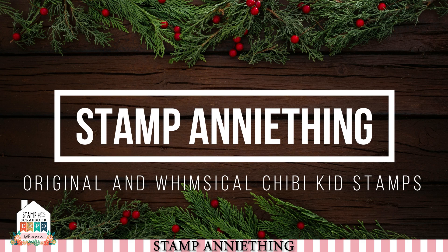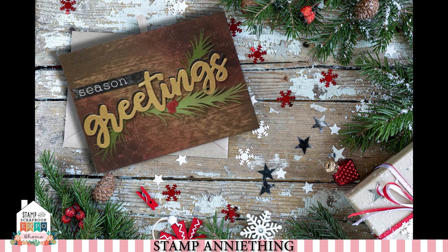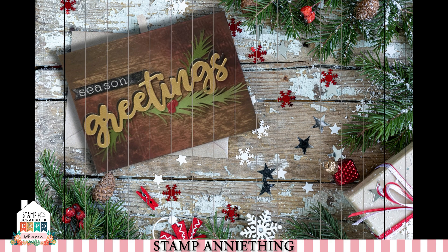Hi everyone, Annie here again from Stamp Anything, and today we're going to make this adorable masculine woodsy type traditional Christmas card. I just wanted it to be a little bit more masculine and not so girly, so we tried to get some wood feel in here, and I hope you like it.